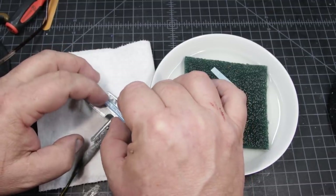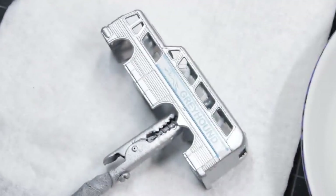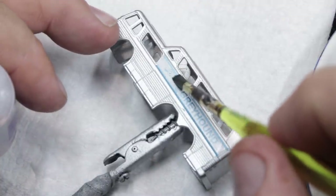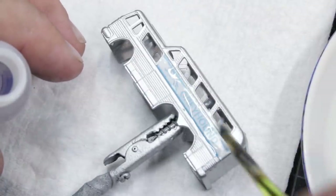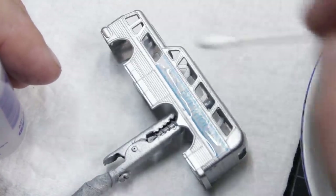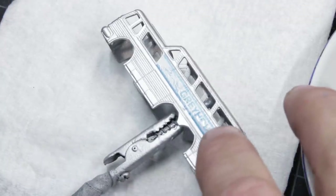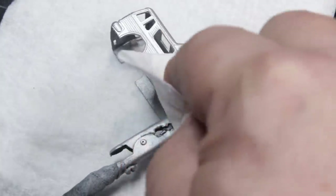I just pull this thing right off — boom, there it is. Once I had the decals on both sides, it was time for a little bit of micro set. I just use a broad brush and paint a fairly heavy layer over the top of the decal. I don't generally let it sit there real long, and I start sopping it up with a cotton bud. I'm actually leaving a little bit of micro set on the decal, and then I just let it dry before I clear coat over the top of it.